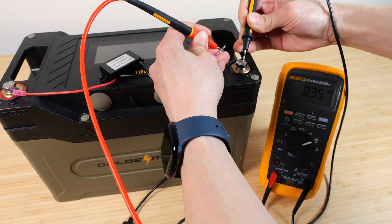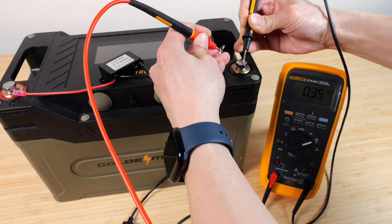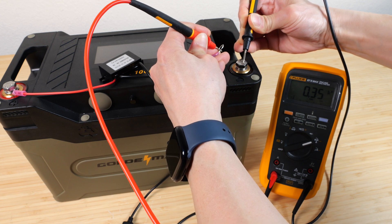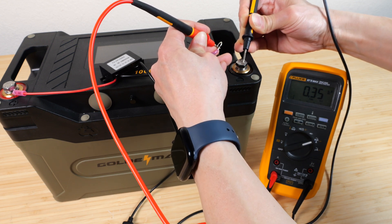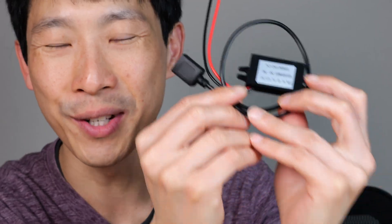Without anything connected, it draws 0.35 milliamps at 13.3 volts — a drain of about one tenth of a watt-hour per day, which is a pretty low and negligible drain current. If you guys are in need of one of these, check out my affiliate link down in the video description below. Thanks for watching. Until next time.